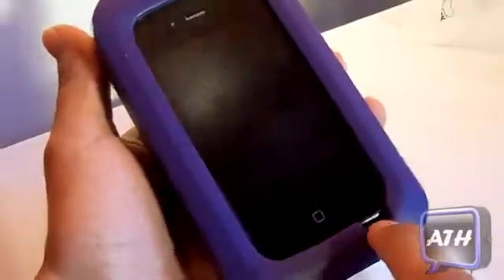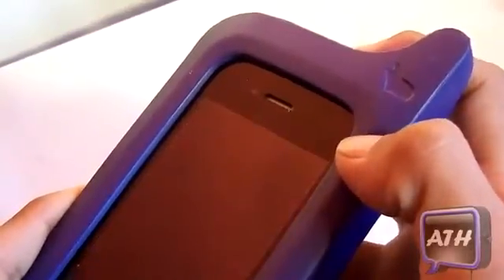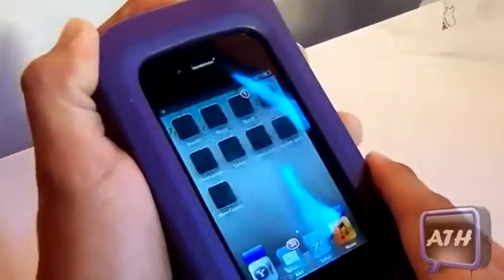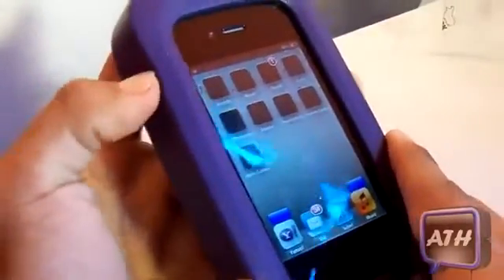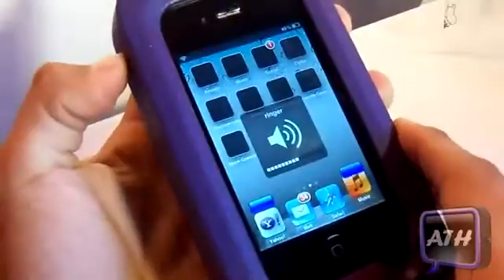Another pro is that you still have access to your speaker, your mic, and your FaceTime. You're probably wondering about the volume rockers and the sleep button — the sleep button is right up here, you just tap on it and it goes through the soft cushion and turns on your device. The volume buttons are on the side and work just fine through the case.